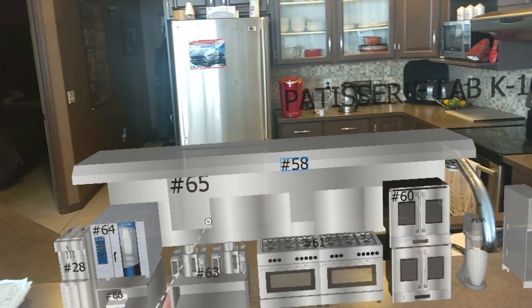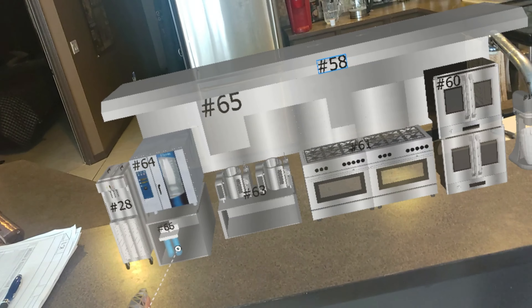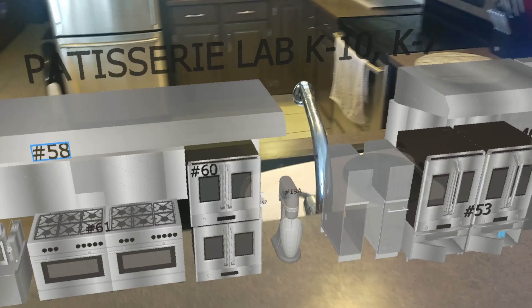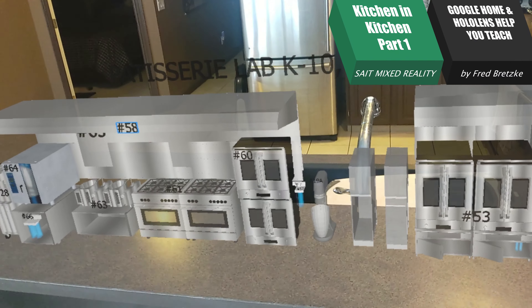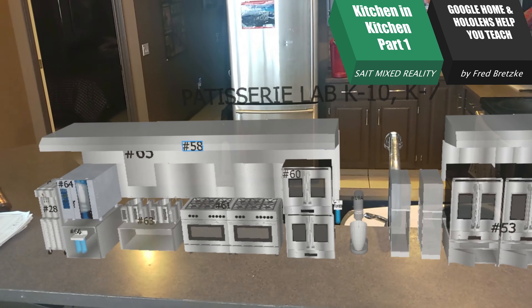Later, we're going to go through each one of these numbers on this list and find out if the ovens have just gas going to them, or do they have water going to them — cold or hot water? Here's a hint: wherever you see a water filter like number 66, and a water filter like number 57, and a water filter down here by number 51, they're probably feeding water to an appliance close to them. That's it for today. We'll talk about this further later this week.